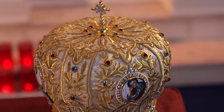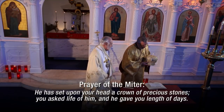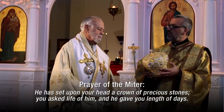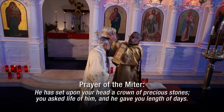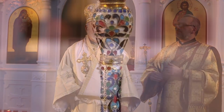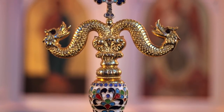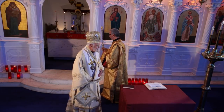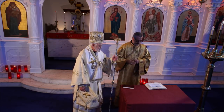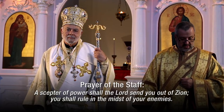Bishops wear a crown called a mitre. It is one of the last vestments that bishops began to wear — for centuries bishops did not wear this, with just one or two exceptions. But in the late 15th century, all bishops began to wear the mitre. It is a sign of the bishop's authority in the church. He also carries a staff, which serves as a reminder of the bishop's role as a shepherd. In the western church, bishops seem to have used a staff very early, but in the Orthodox Church, bishops began to carry this staff around the same time as they began to wear the mitre.